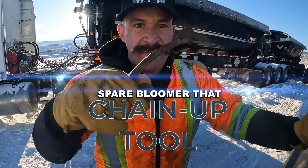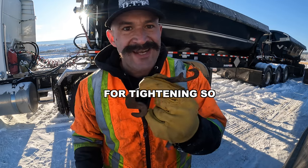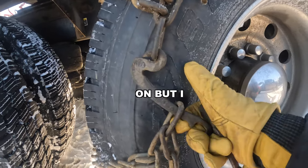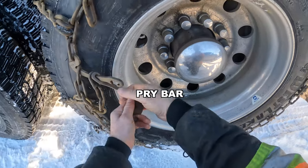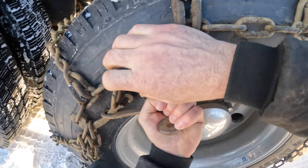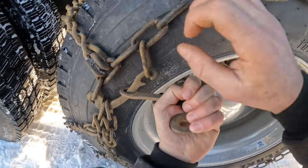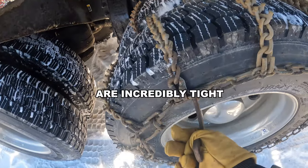One secret that I have is I use a spare boomer as a tool for tightening. I can get an extra link on, but I can't get it tight, so I take my tool and use it as a pry bar. Now these chains are incredibly tight.